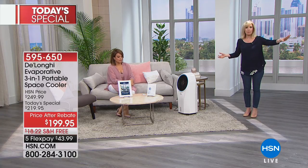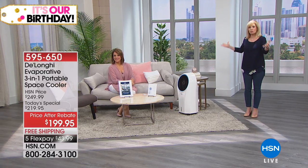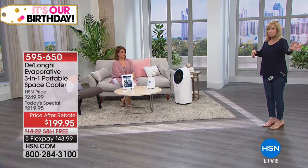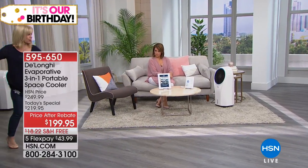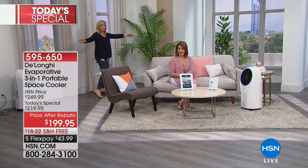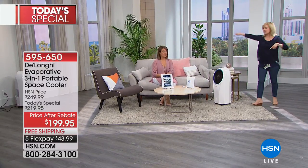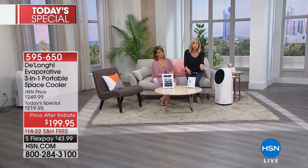We want to show you the size of an average room it'll cool: 120 square feet, about the size of a bedroom or TV room. We actually mapped it out — you can angle it and feel the breeze behind the couch and all around. At 17 pounds, if you want to take it from room to room you just lift it up — you can't do that with your AC.